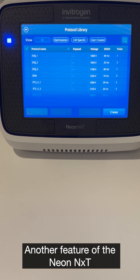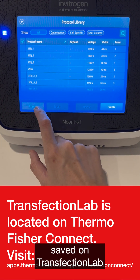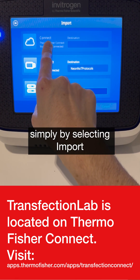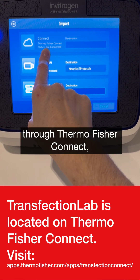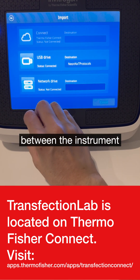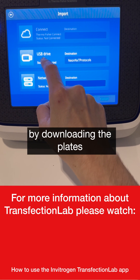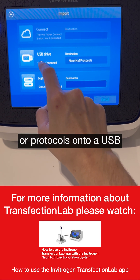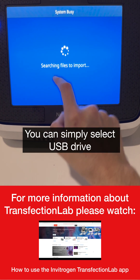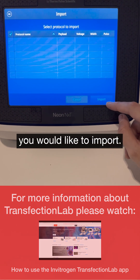Another feature of the Neon instrument is where you can import protocols or plates saved on Transfection Lab on Thermo Fisher Connect, simply by selecting Import and then either connecting through Thermo Fisher Connect if you have instrument connect set up, or by USB drive by downloading the plates or protocols onto a USB from Thermo Fisher Connect files. You can simply select USB drive and then select the protocols or plates you would like to import.